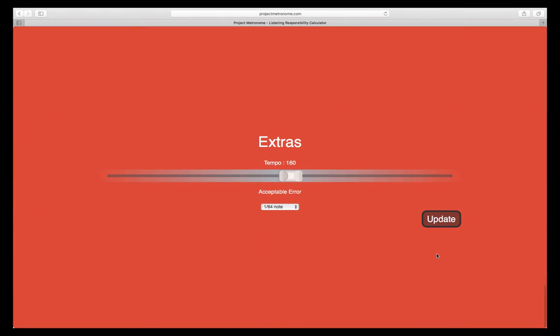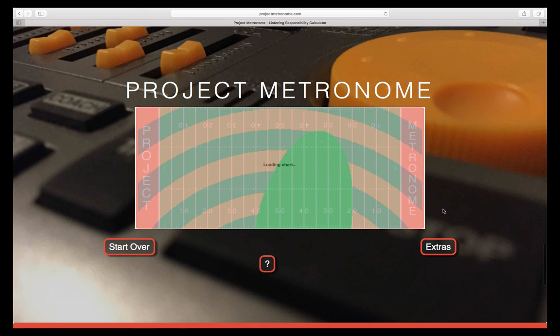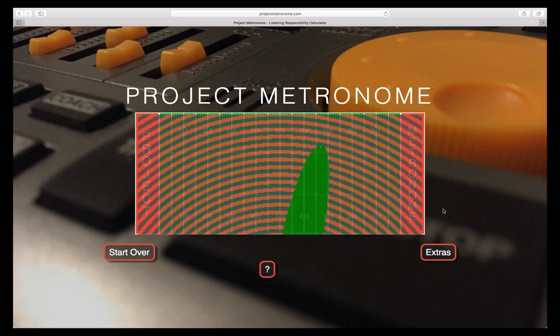There are additional options that a user can enter from the extras menu. The user can specify a tempo in beats per minute and an acceptable margin of error as a portion of a beat. Using these two additional parameters, the sections of the color map can be calculated with greater precision. In this example, we left our location the same, chose a faster tempo, and a smaller note value.